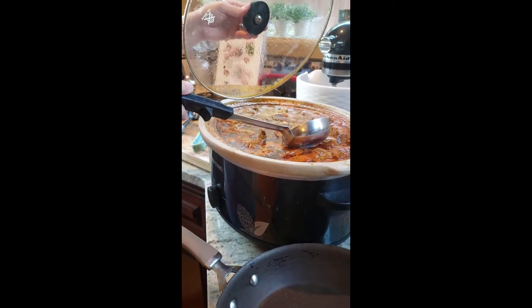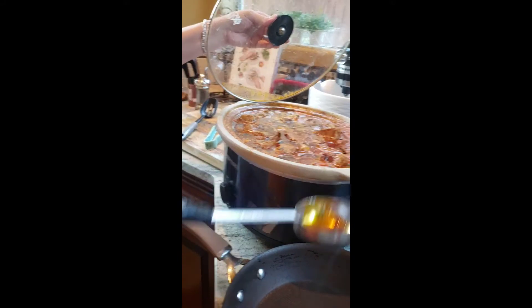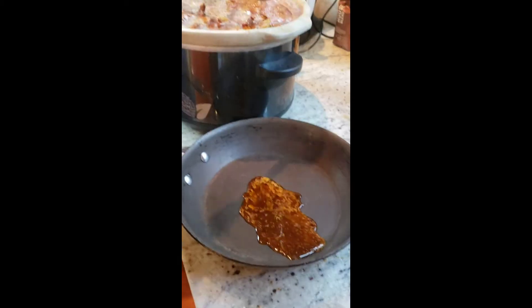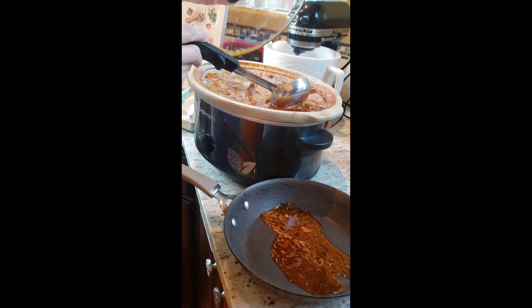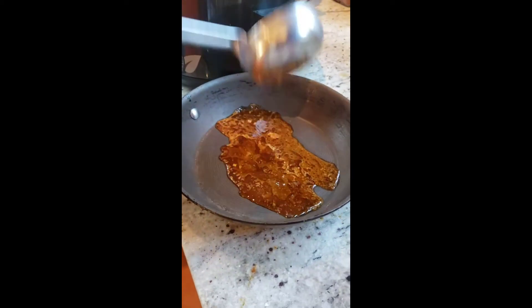Okay, at this point we're going to remove all the oil and just skim the top for all this oil, and we're going to put it in a saucepan. All this grease is going to serve for us to fry or dip our tortillas in before we fry them. So just skim all this oil right here off and put it in the saucepan.